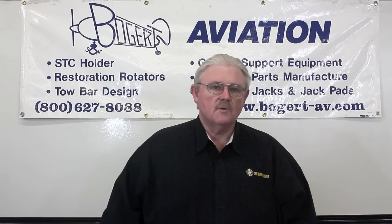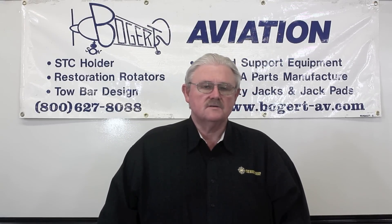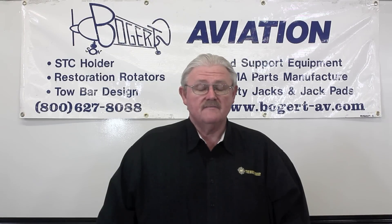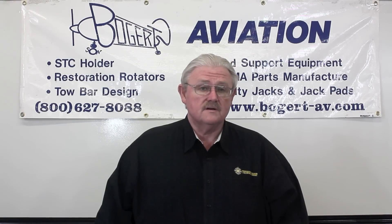Hi, I'm Richard Bogert, president of Bogert Aviation, and I've been a professional aircraft mechanic for 37 years and have held an inspection authorization for over 30 years.